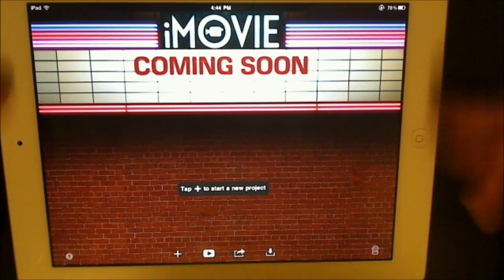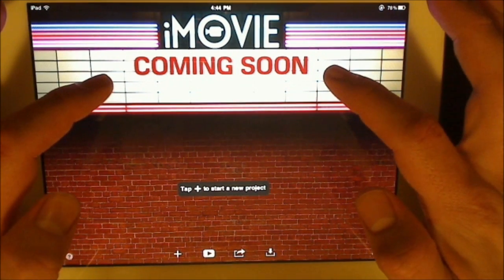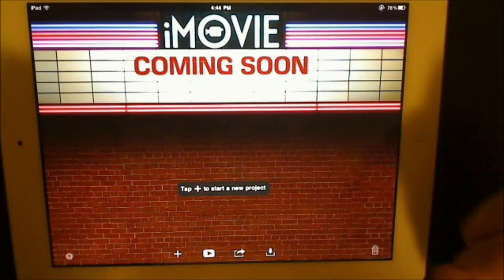Let's jump right into it. Here's your user interface right up front — looks like an old movie theater, which I think is really kind of cool. Where it says 'coming soon,' it'll actually show the title of your project, and you can always edit that whenever you have a project.